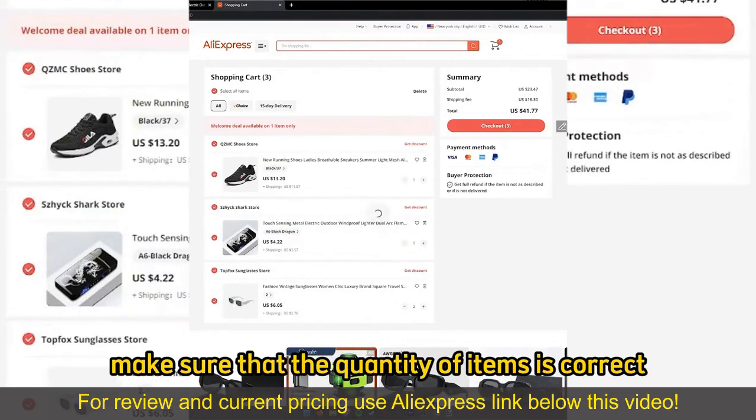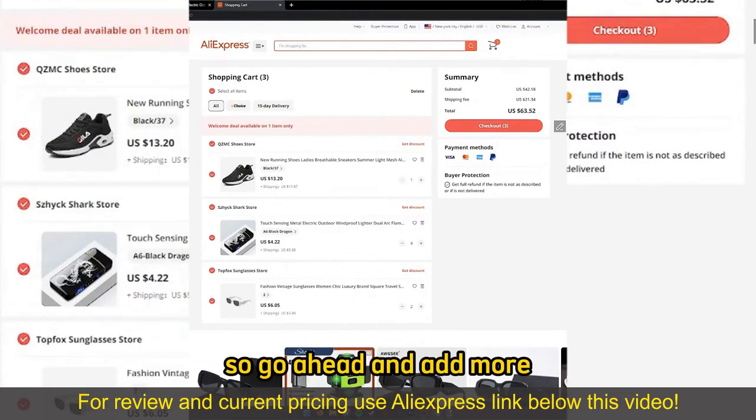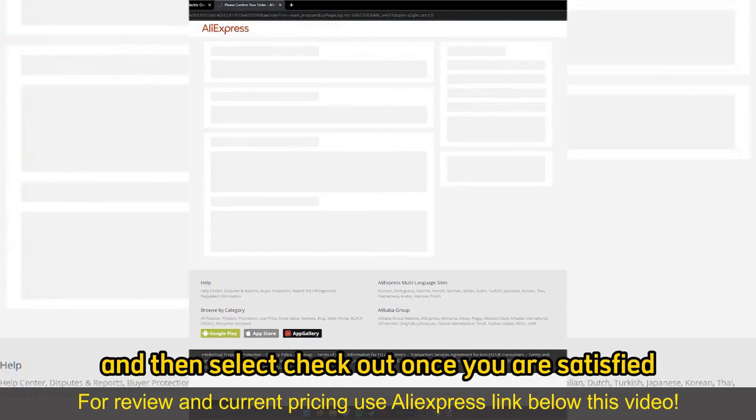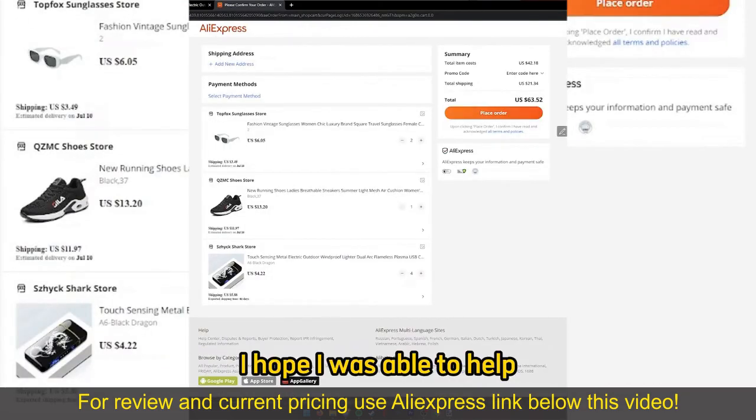Make sure that the quantity of items is correct; you can alter them if you wish over here on your cart, so go ahead and add more items or remove items from your cart, and then select Checkout once you are satisfied to proceed with the payment method.